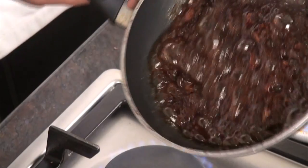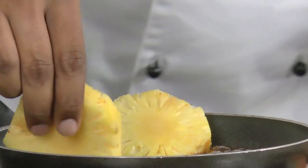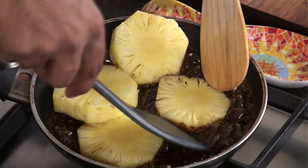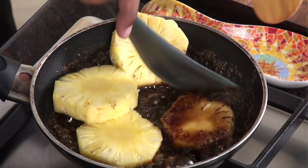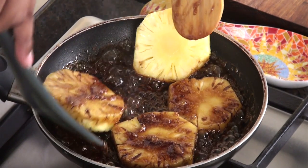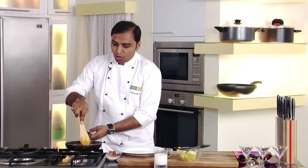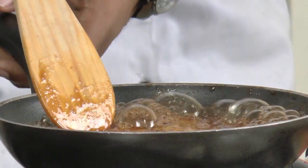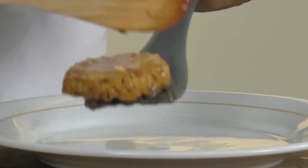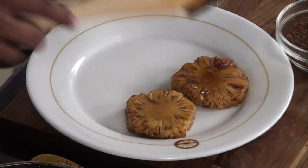Here it is — as you can see the brown sugar has caramelized. Now quickly we would add the pineapple slices in this. With the help of spoons we would coat the pineapple slices thoroughly into the caramel, and after doing this we would allow the pineapple to cook a little bit. After cooking these pineapple slices for a while we just switch off the gas, remove the slices on a plate, and allow them to come down to room temperature.